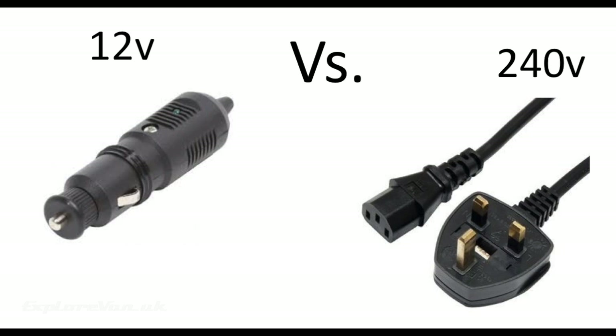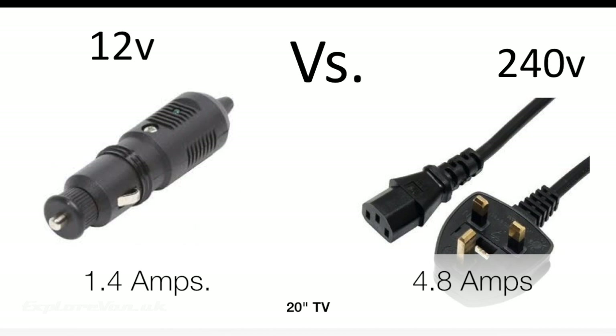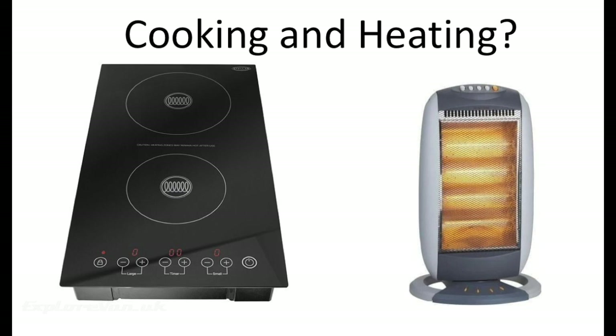For example, our 12 volt TV draws 1.4 amps from the battery. The same size and type mains powered TV run through an inverter draws 4.8 amps. Although it is possible, if you are touring in an area with plenty of strong sunshine with a high-end, high-efficiency and therefore expensive solar and battery setup, heating or cooking via battery in my opinion is not viable — gas or diesel being far more efficient and simple sources of power for these appliances. You can check out our thoughts on van heating options by clicking the link.